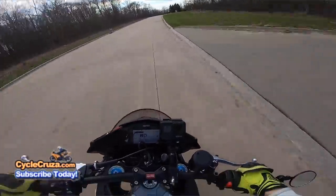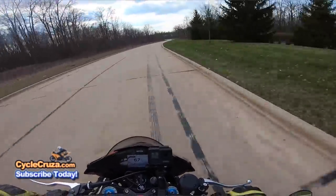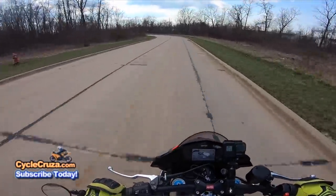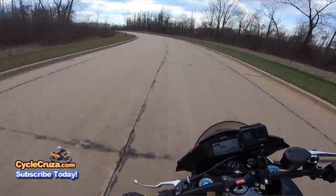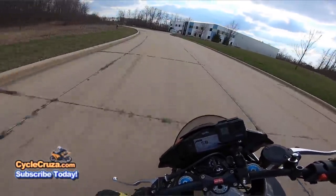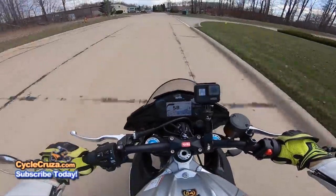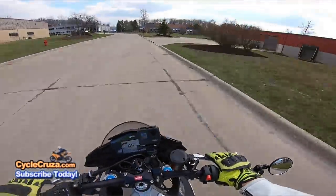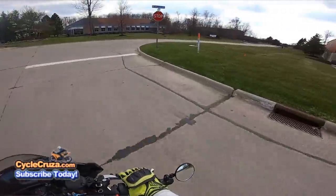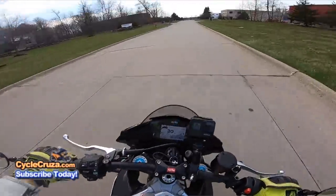God, this bike is a beast! I will tell you guys, there is absolutely zero vibration with these mirrors. None. Zero. Nada. Just pure clearness.